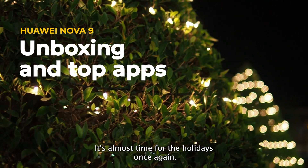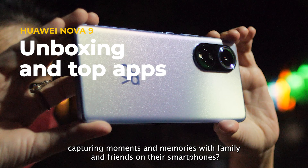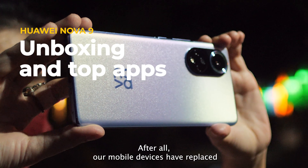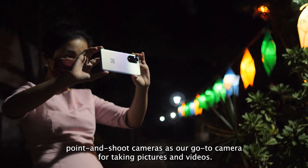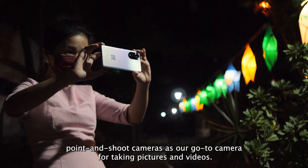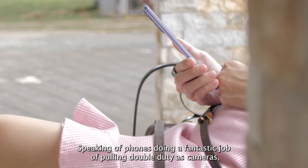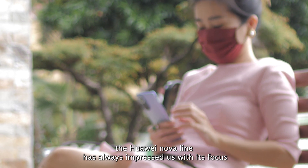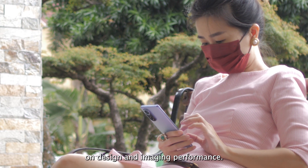It's almost time for the holidays once again. Who doesn't love capturing moments and memories with family and friends on their smartphones? After all, our mobile devices have replaced point-and-shoot cameras as our go-to camera for taking pictures and videos. Speaking of phones doing a fantastic job of pulling double-duty as cameras, the Huawei Nova line has always impressed us with its focus on design and imaging performance.